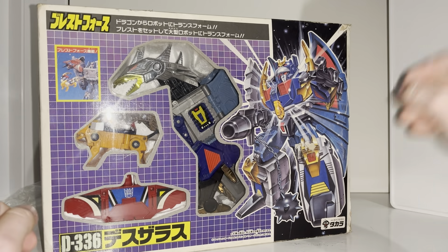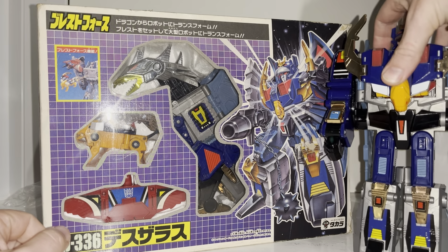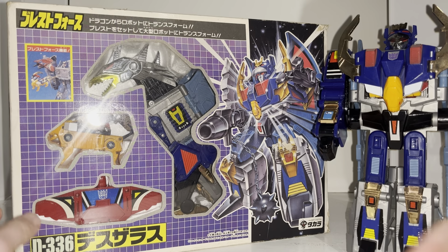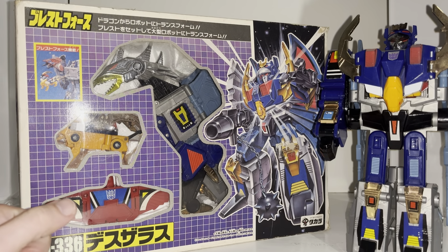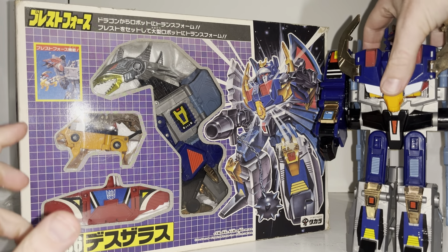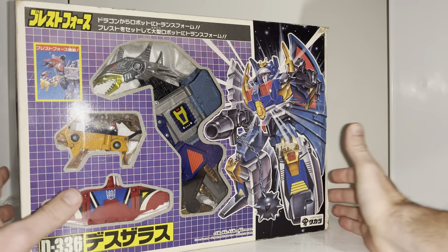We're going to have a look at the entire contents of the packaging, have a look at him in detail in both modes because both modes are fantastic and they are huge. We're also going to have a look at all the accessories that come with him, how you can use them in both modes, and just how much playability they've got — because that's one of the biggest things I want to get across with this video, just how much fun these figures are.